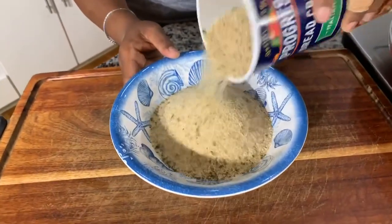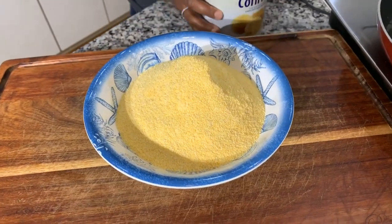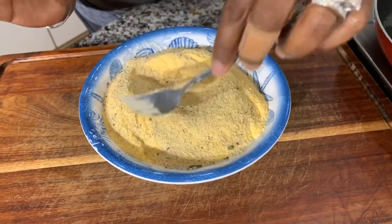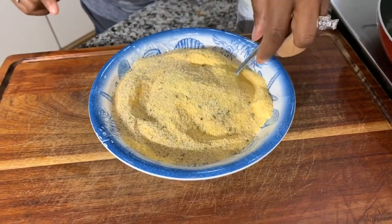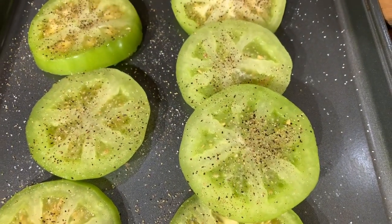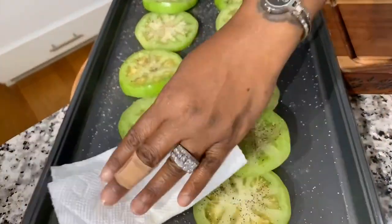Now let's mix together our breadcrumbs. You can use any kind of breadcrumbs you want — I like Italian seasoned breadcrumbs, but panko breadcrumbs would make a really crispy outside too. Mix equal parts breadcrumbs with equal parts cornmeal until everything is well combined. Meanwhile, take a look at the tomatoes — you can see how they're glistening because they're wet. That's what I spoke of earlier. Now's the perfect time to take a paper towel and blot that liquid, just like so.